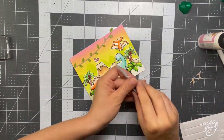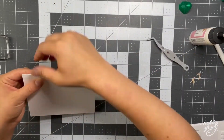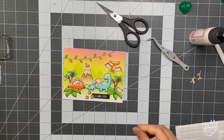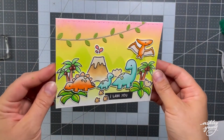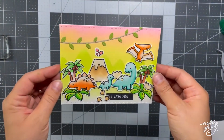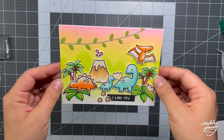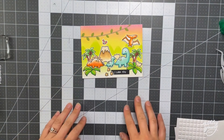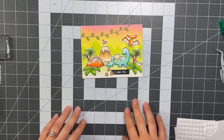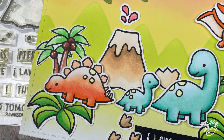And once I'm done this, the card will pretty much be complete. I really like how this card, like I mentioned before, does have some really nice non-traditional colors, which is not something I normally gravitate towards, so I sort of pushed myself out of my comfort zone. But I really like the effect, and I love the bright, colorful background. So I definitely encourage you to try this if you haven't before — try using some different colors than you would normally use. I would have never thought to use pink or yellow in a sky, but it actually looks kind of cute, so definitely give it a try.